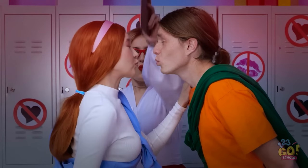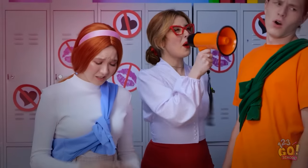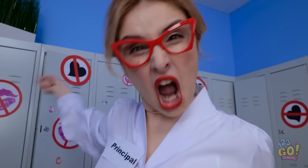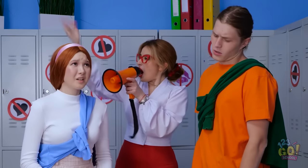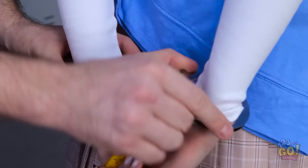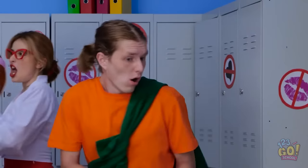Me too. Not so fast! No kissing in school! I'm standing right here, lady! What did you say? This megaphone is too loud! You know the rules! Romance is bad! I'm calling for backup! Take them away! You got it. I love my job.